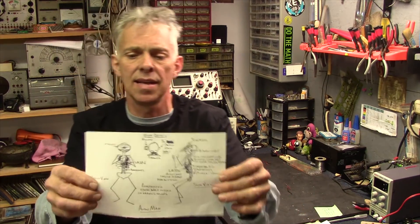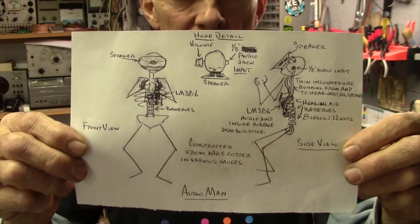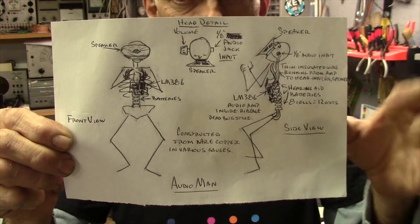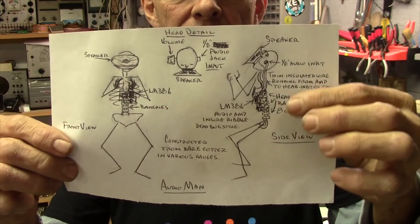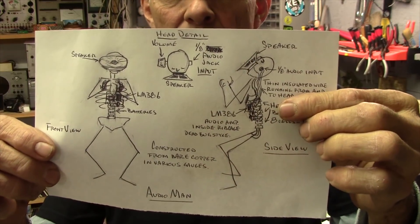So we were hanging out for a few days getting crafty, having some fun. When I saw the circuit sculpture contest, this was the idea I came up with — Audio Man. He's basically a skeletal structure made out of various gauges of copper wire for the various parts of his body. The LM386 amplifier is going to be in his ribcage, and the back will have some hearing aid batteries stacked up, which look a lot like vertebrae in a spine.